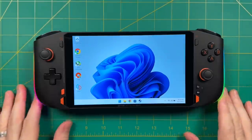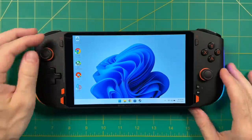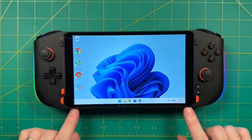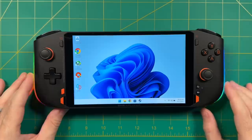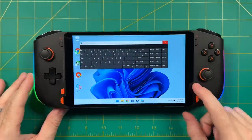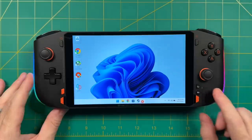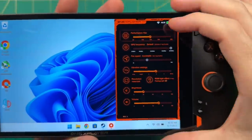The screen looks really good and the bezels are minimal. There's also a good ratio between the controller itself and the size of the screen — it feels very balanced. It comes pre-installed with Windows 11 Home. The top quick menu button shows the keyboard, and the next one is the star of the show — the 1X Player menu. I have to say, this is probably my favorite quick menu of any device I've ever tested.